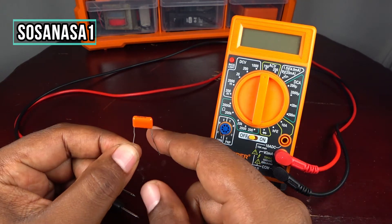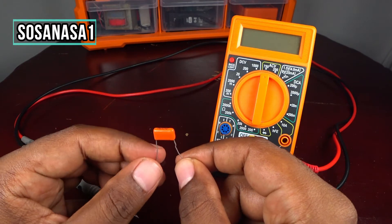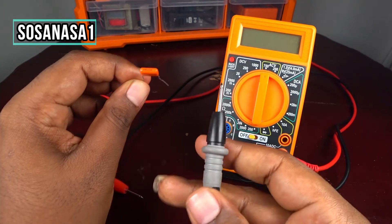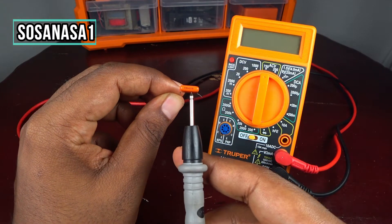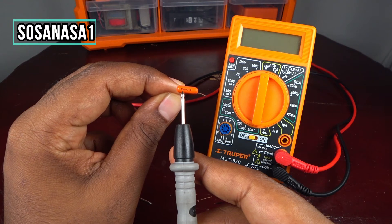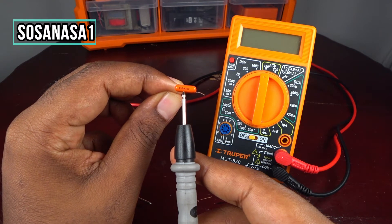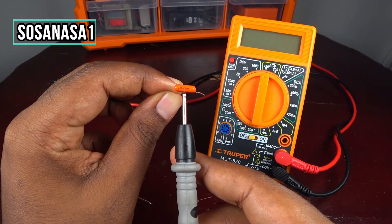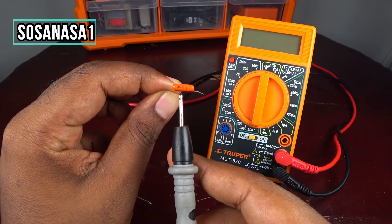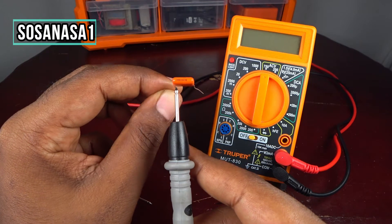The information about this capacitor is here. If you see, for example, in this part we have 330 nanofarads and 250 volts. This is the information about this capacitor.